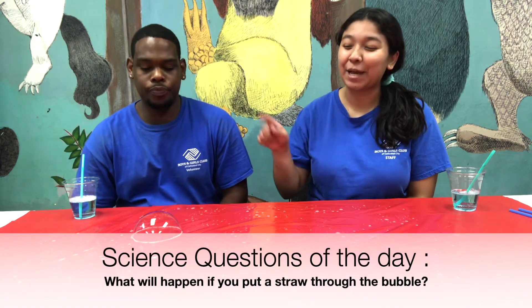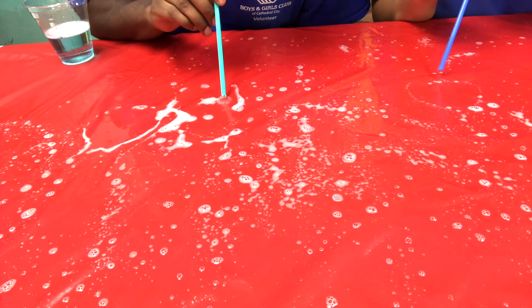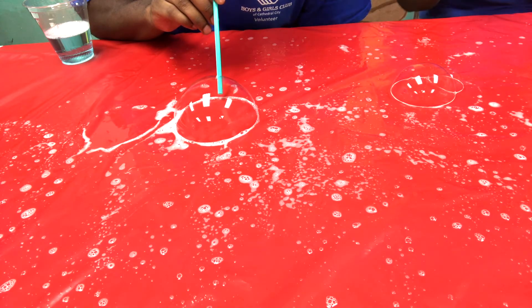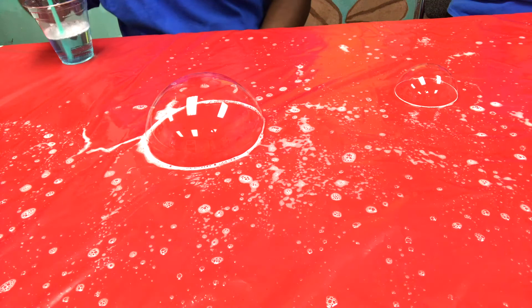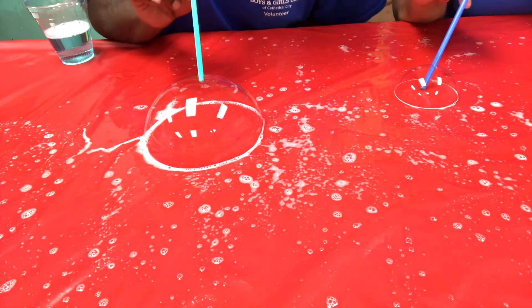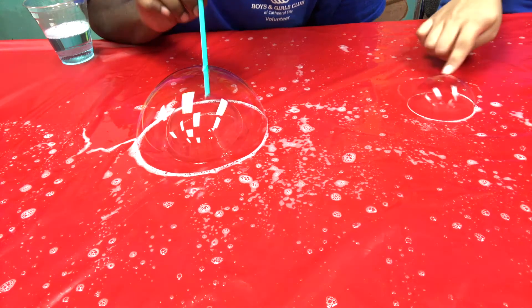So you just saw Terry blow this bubble. Terry, what do you think will happen if we put a straw through the bubble? We'll get another bubble. That's what you think? That's what I think. Well, let's test it. The question was: what will happen if you place a straw in a bubble? So Terry blew a bubble. Now he's dipping his straw into soap water. Did it pop? Nope, it went straight through. And look, he's blowing another bubble inside.